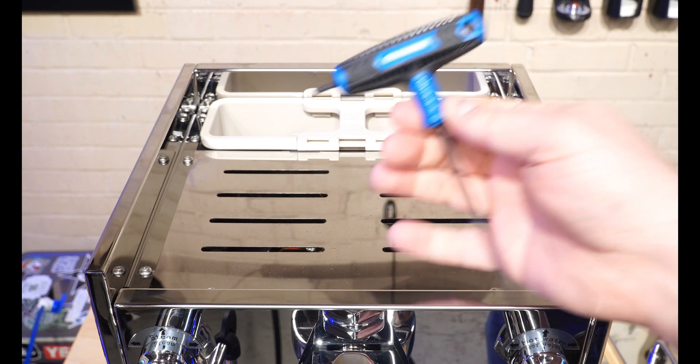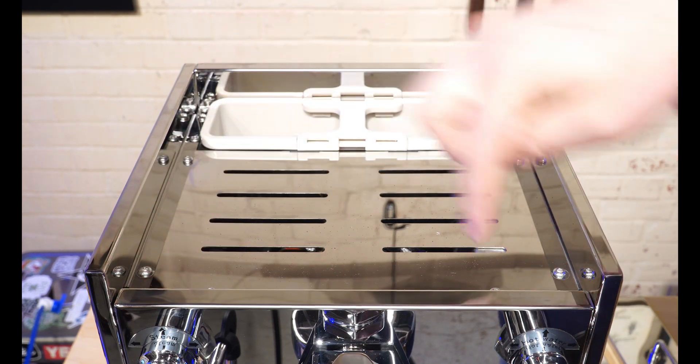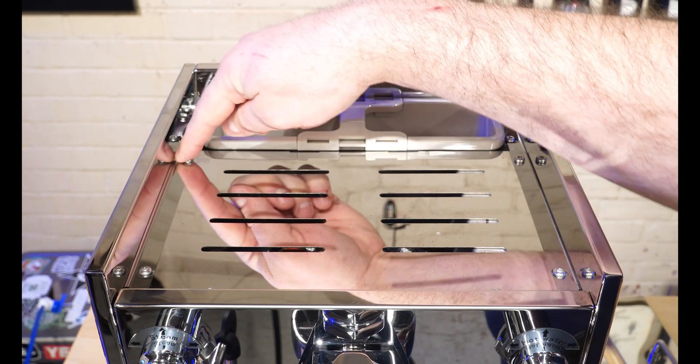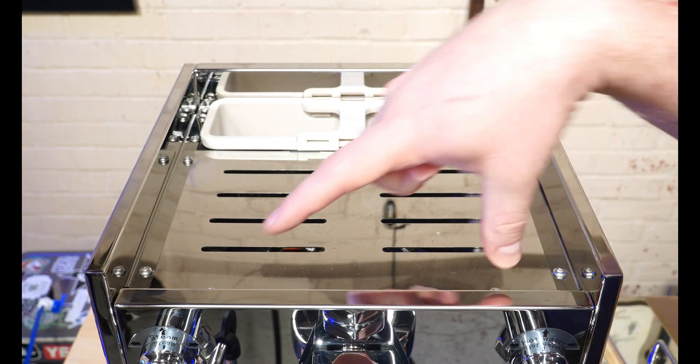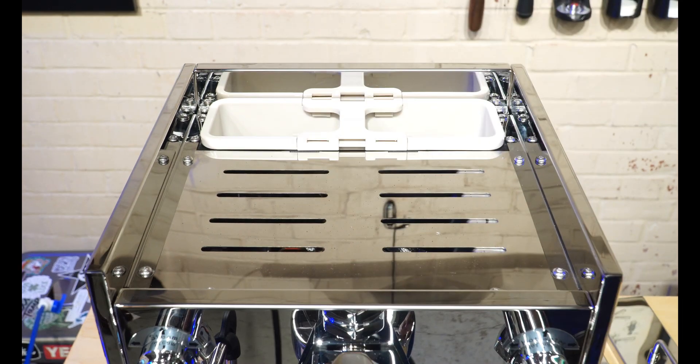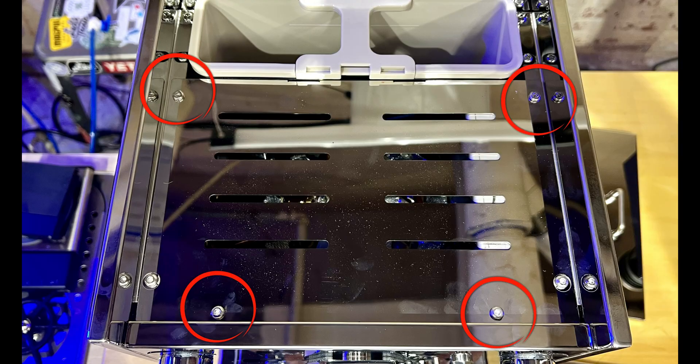Next we'll use our three millimeter Allen key. You'll see that there are quite a few screws on the top — you don't need to undo all of them. We're going to do the two in front of the water tank and then the two at the very front of the machine. Don't remove the two side screws, as those hold the side body panels on.